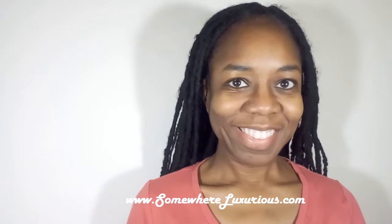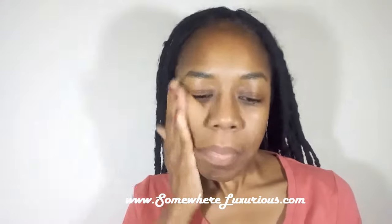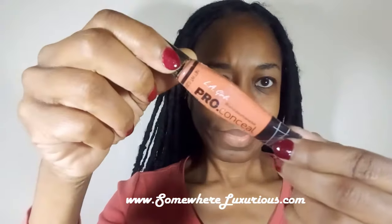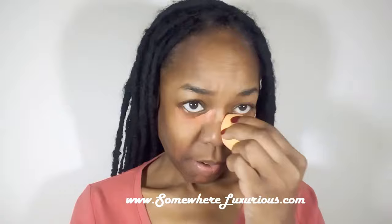I start off with a clean moisturized face and I'm using Baby Skin Pore Eraser by Maybelline to give me a nice smooth palette on my face. I'm also going to use my LA Girl Pro Concealer in orange, which helps to eliminate the dark areas underneath my eyes and dark spots in other areas of my face. My beauty blender is used to blend that color down.